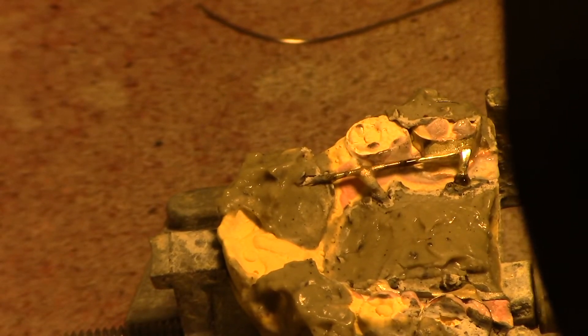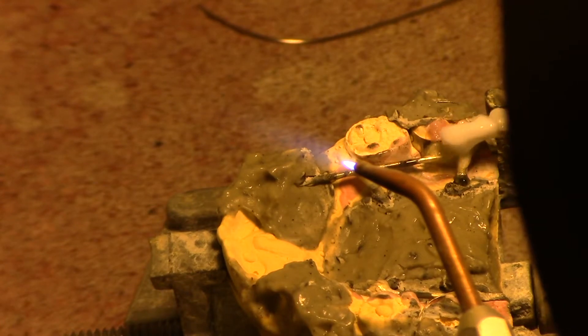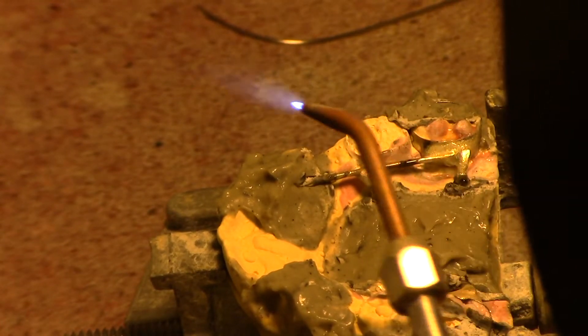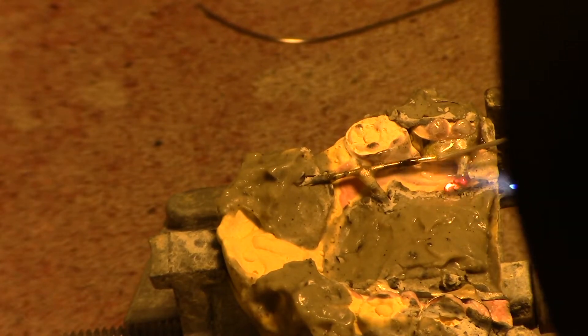Solder follows the heat — we've got a really good sweating going on there. That's phase one of the soldering — probably the most crucial part. We've got the bond; now we're going to build up the bulk. Just enough heat to barely melt it.